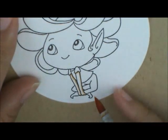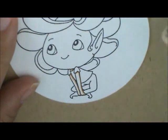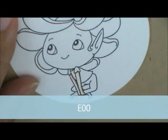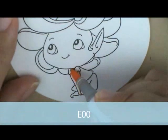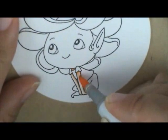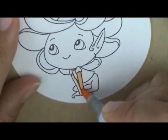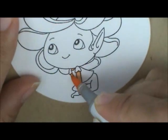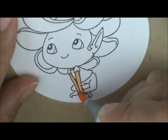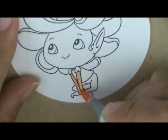Then I'm going to grab E00 and very lightly go over that E21 to soften the line, very lightly. In such a small area I'm not going to add the third color, I'm just going to use those two on that.